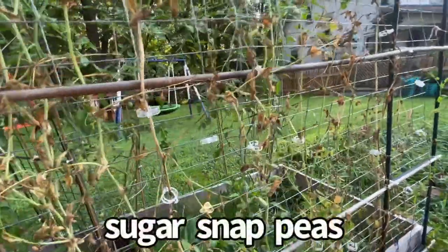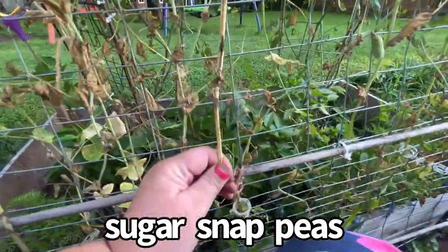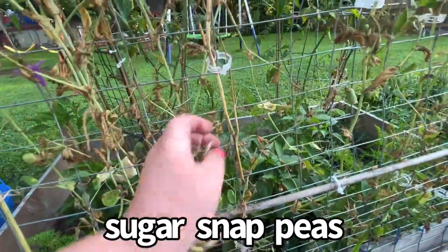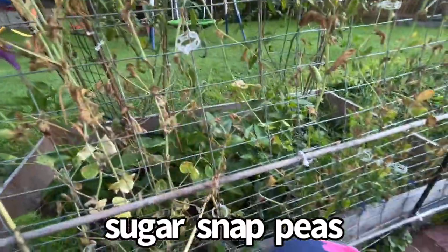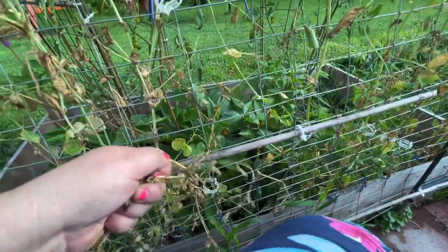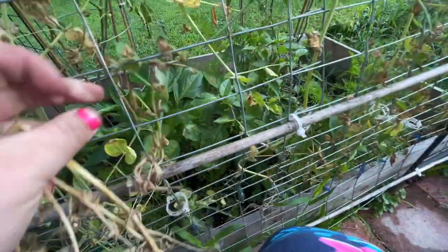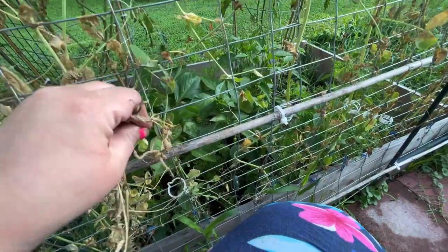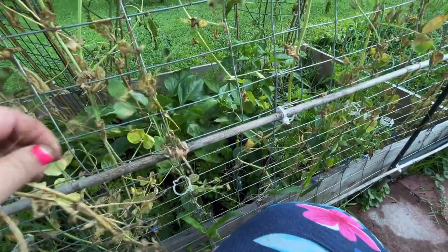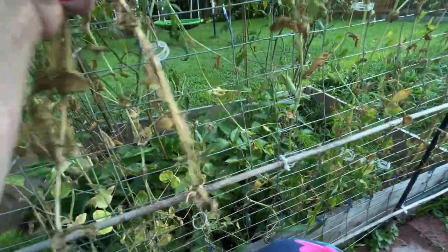This is dead — fully dead all the way to the top — so I'm going to pull it. This is a sugar snap pea. Sugar snap peas grow well in cool weather, so when it gets to be 90–100 degrees, they start dying. What I do is plant more. As you can see, this very lively one right here is replacing it, and I throw the dead ones away. I want to keep the growing going.